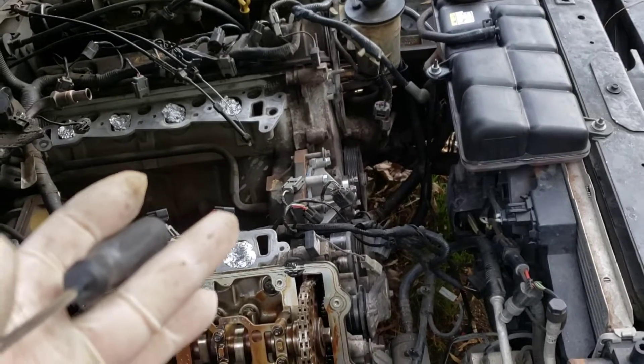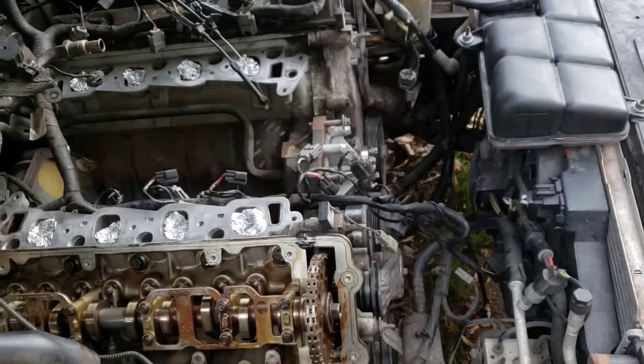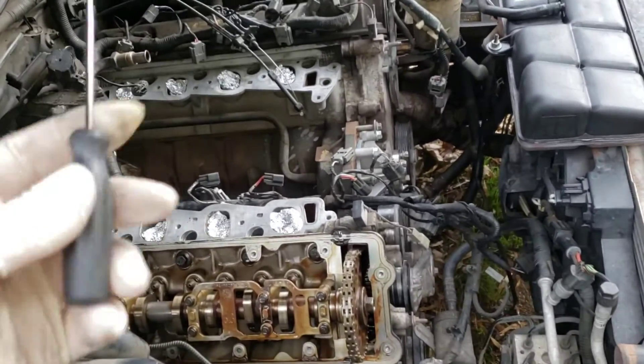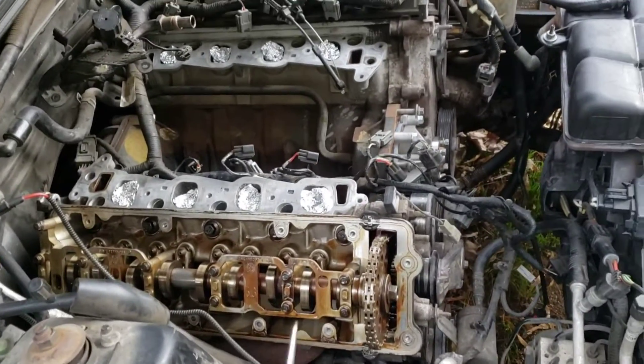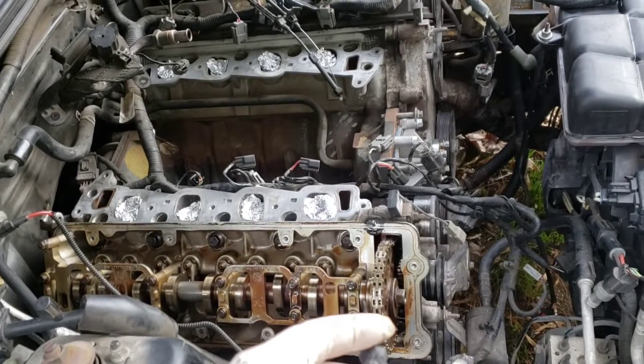I'm gonna think about it tonight while I'm at work because I'm gonna have to put in about a 12-hour shift. Everybody's out riding around buying Christmas presents and burning gas, so I gotta haul and keep gas in the ground. While I'm doing that I'm gonna think about whether I just want to jerk this engine out or not.